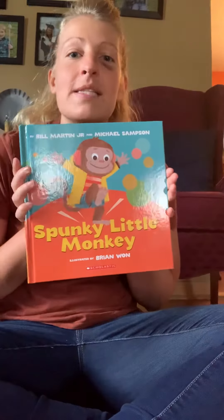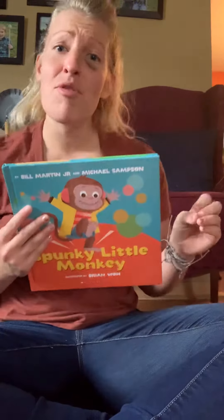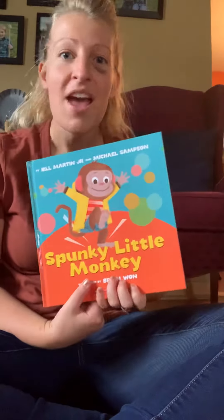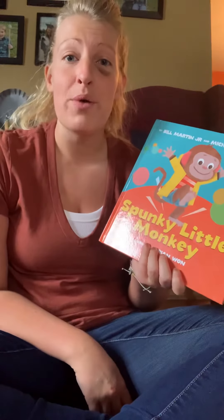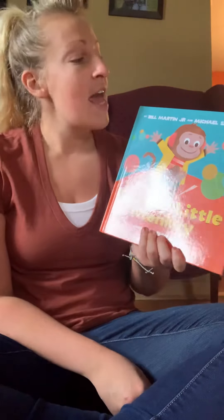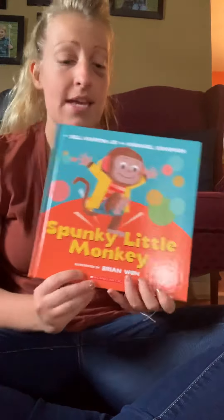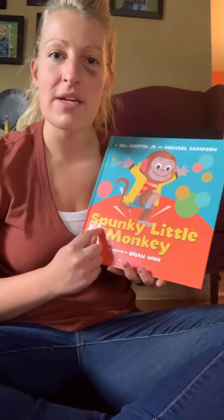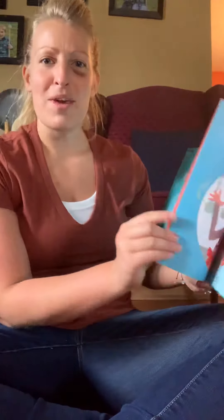Hi guys, we're gonna read a story now. I'm gonna read Spunky Little Monkey. This is a story that you guys can actually get up and move around. So when I'm reading, if you wanna stand up and move to it, you can. Our authors — we have two people that wrote the story — are Bill Martin Jr. and Michael Sampson. Our illustrator, the person that drew the pictures, is Brian One. So we're gonna get started. Our title, what the book is gonna be about, is Spunky Little Monkey.